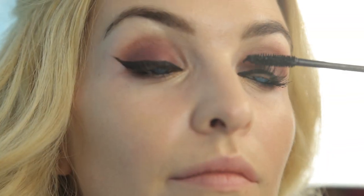Because Elsa has piercing blue eyes, I'm going to pop in some contacts. Once those are in, create those signature cartoon lashes by applying two coats of our Lights Camera Lashes Mascara.